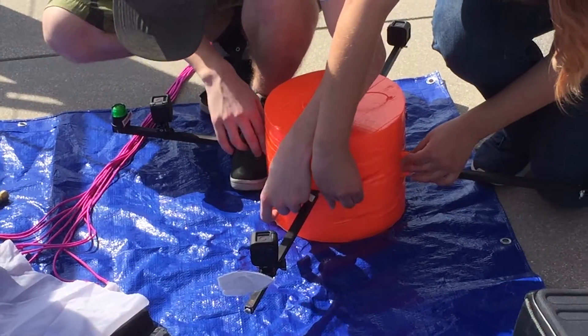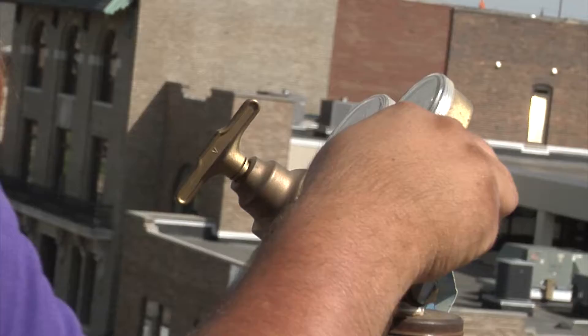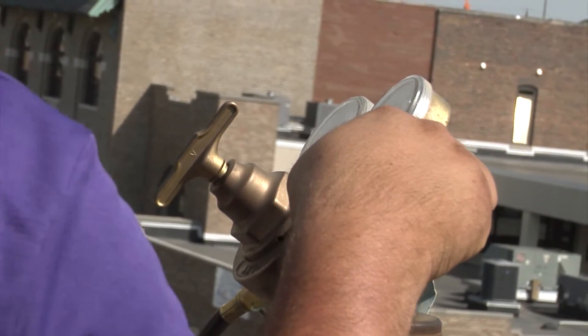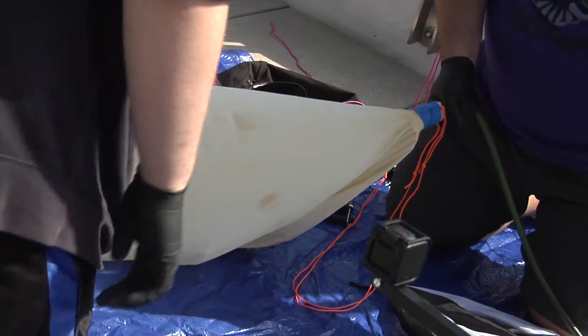We're out here at the Cedar Rapids Library to launch our weather balloon. John, make sure you do not touch the balloon, okay? Yeah. It comes near you.